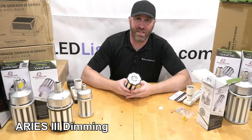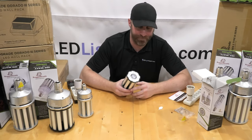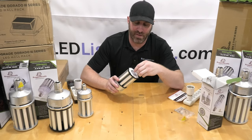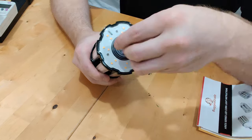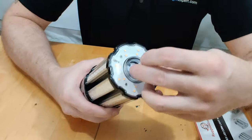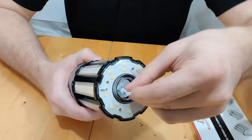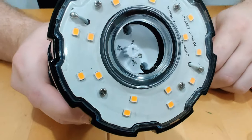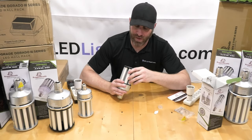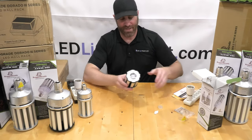Now let's show the dimming on the Aries 3 — the feature that makes it DLC 5.1. On the smaller 36W bulb, there's a little cap on the end that you unscrew — that's what the included tool is for. Inside there's a small dial. You can turn it by hand or use the tool like a flathead screwdriver. Numbers inside show the wattage level so you know where you're dimming to. It's best to set the dimming to your desired level rather than adjusting it on the fly.